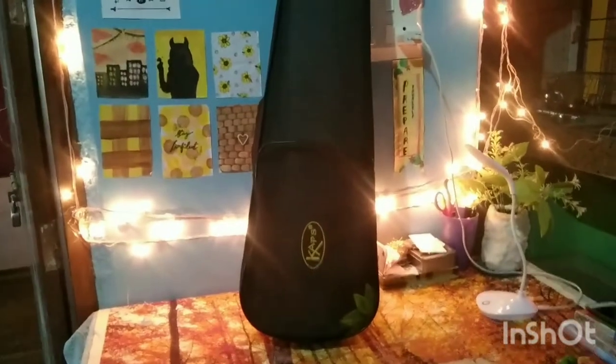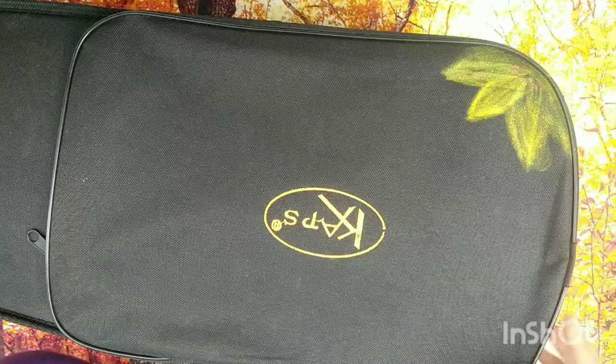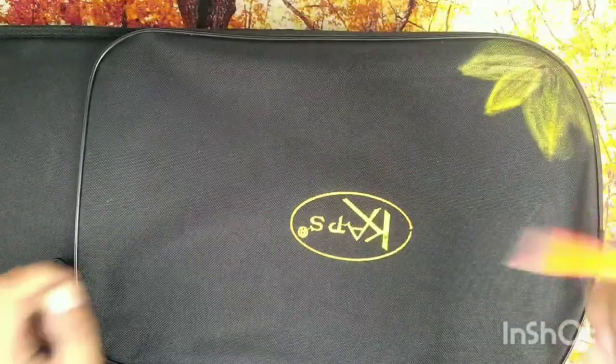Recently I saw my violin case and it looks so boring, so I thought to change it with my old colors and decorate or paint it. Hi guys, welcome back to my channel!